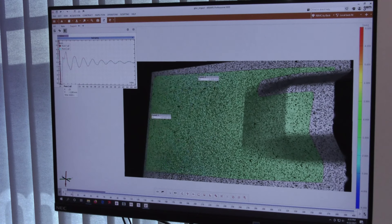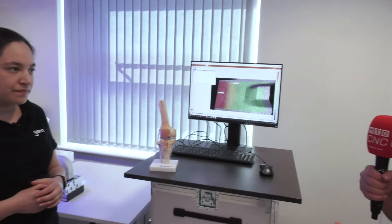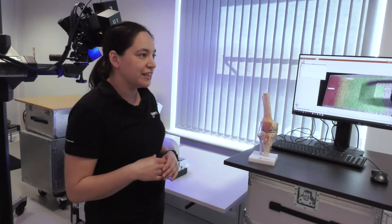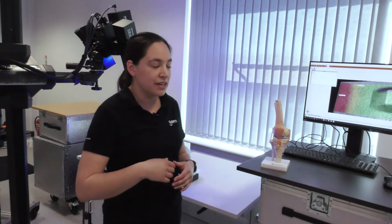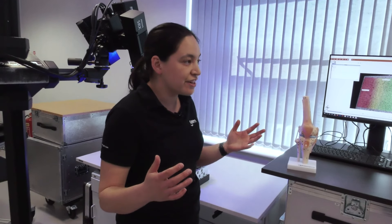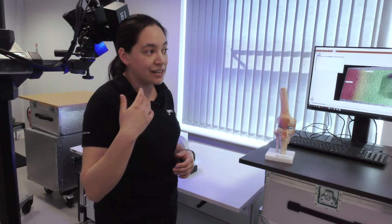Anything that the customer is interested in measuring, we can measure with the Aramis system. A lot of our customers are doing materials testing or component testing, and instead of applying thousands of strain gauges to the part, they can just apply the DIC speckle pattern to measure the strain and really help reduce their testing time.